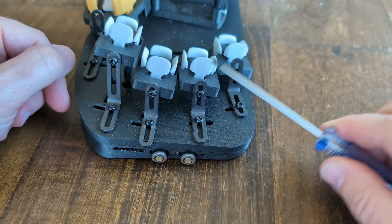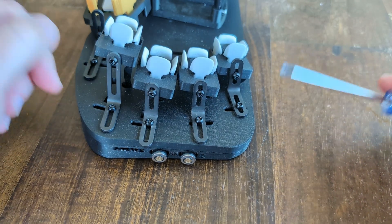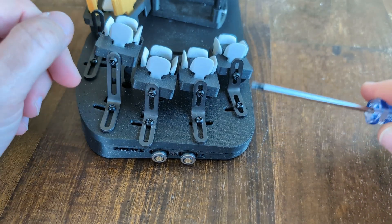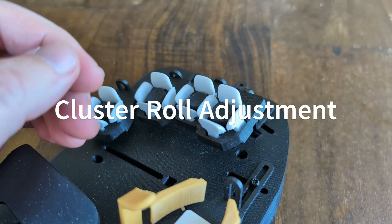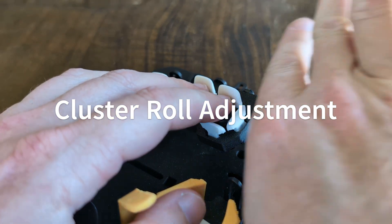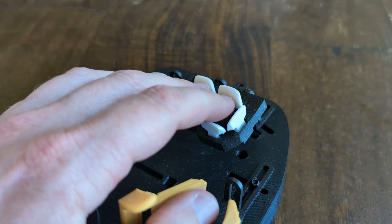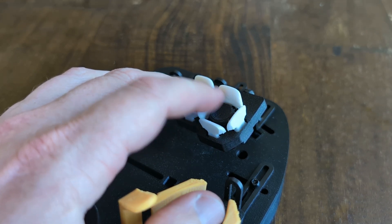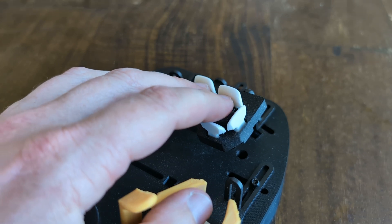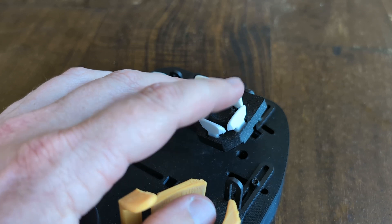The same thing is true of each of the other clusters. You're going to go through a process where you're learning — you're typing stuff, you're seeing what errors you're making, and you're trying to tune to get rid of those errors. For cluster roll — that's the inward-outward rolling motion — we want to bias it so that the center key feels great, the inward key feels great, the outward key feels okay, and we're not accidentally hitting that outward key or missing the top of the inward key.